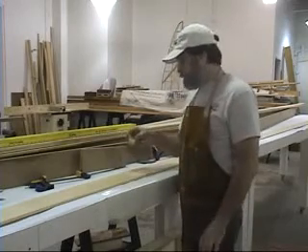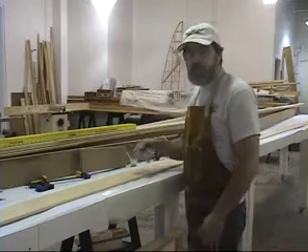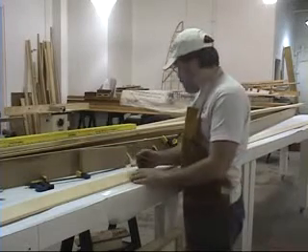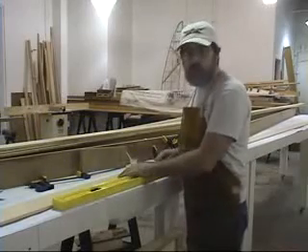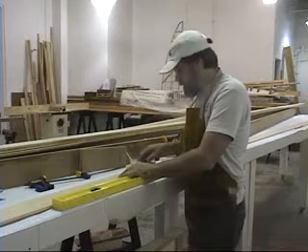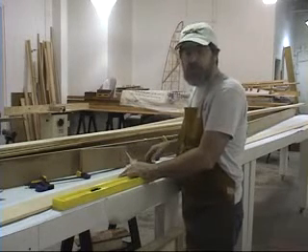We pre-mixed our epoxy — in this case it's T-88. I've got a squeegee to help spread the glue; it makes a nice even amount of glue over the entire joint. We're using this as a straight edge. One edge of our board has been finished cut and the other is left uncut at this point, and we'll cut it to shape when we're all done.